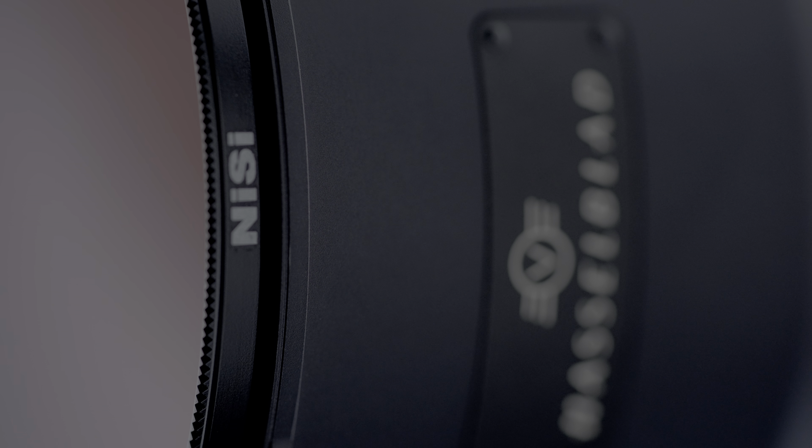I use 10-stop and 15-stop ND filters for overcast and bright sunny day long exposures respectively. Regardless, this remains one of the sharpest lenses I've tested. Detail lovers will definitely love this lens. Of course, what you're seeing now is a screen-recorded image that has been video-compressed and uploaded to YouTube, so the detail you see is absolutely different from what I see on my screen. Every time I review images in Lightroom, the detail truly jumps off the screen.